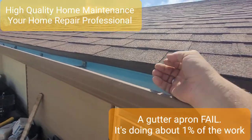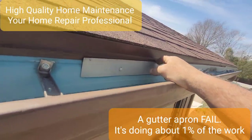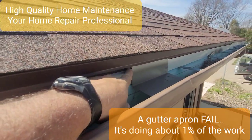A lot of times the gutter installer puts the gutter up behind that drip edge, which is great. If they don't get it up there, sometimes they use what's called an apron, or a piece of sheet metal, that you stick up underneath the drip edge and then it comes down. You take your metal and put it up like so, and then it goes into the gutter.